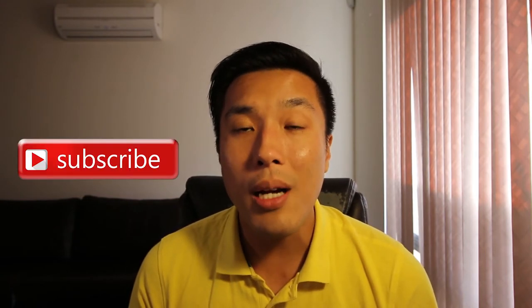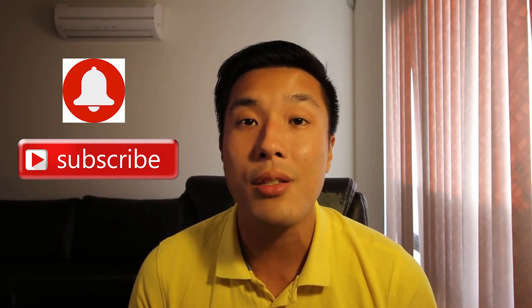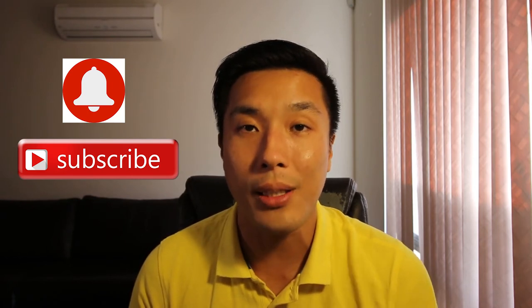In today's video I'll be showing you my 10 tips on how to become a better drone pilot, so stay tuned. Hey, what's up everyone, it's Dennis here back with another video. For those of you who are new here, my channel is all about drone product reviews and tutorial videos, so if that's something you're interested in, do subscribe and turn on that notification button so you don't miss out on any of my new videos every week. Now that's out of the way, let's get started.